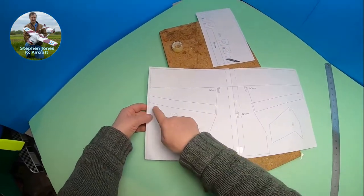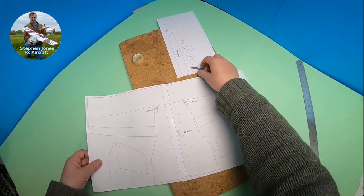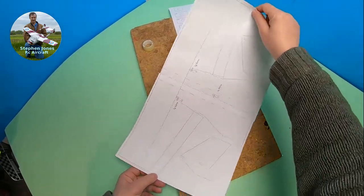So now what we can do is cut roughly around — but not too close — the outside line, and then we can stick that to the foam.